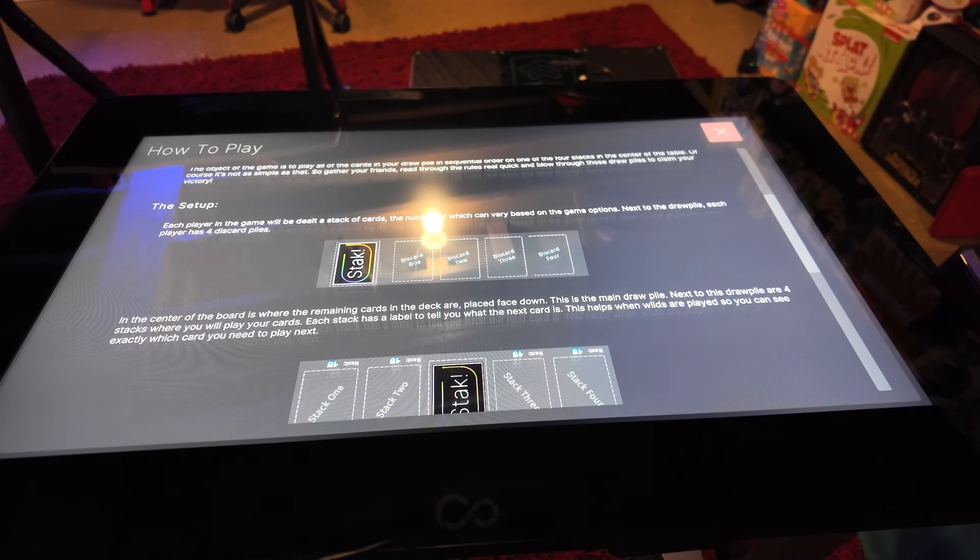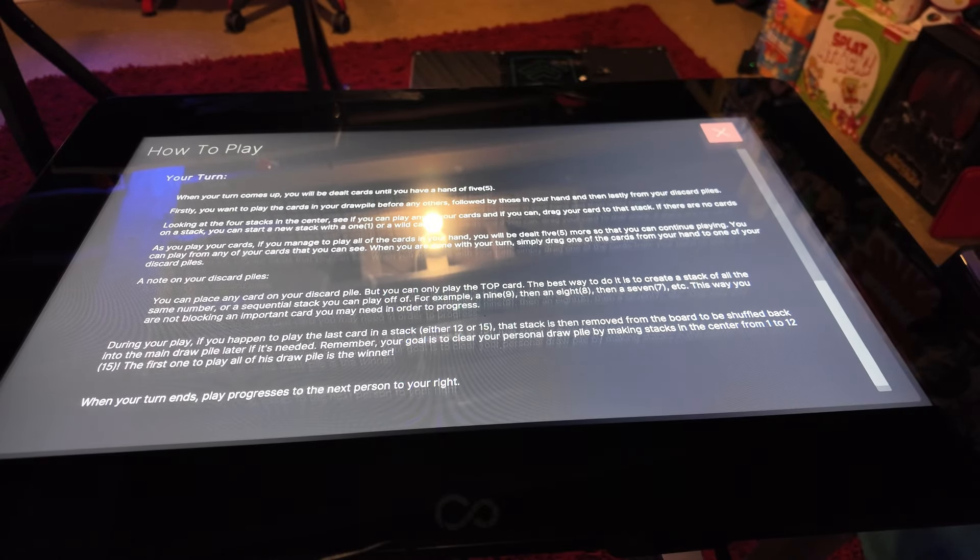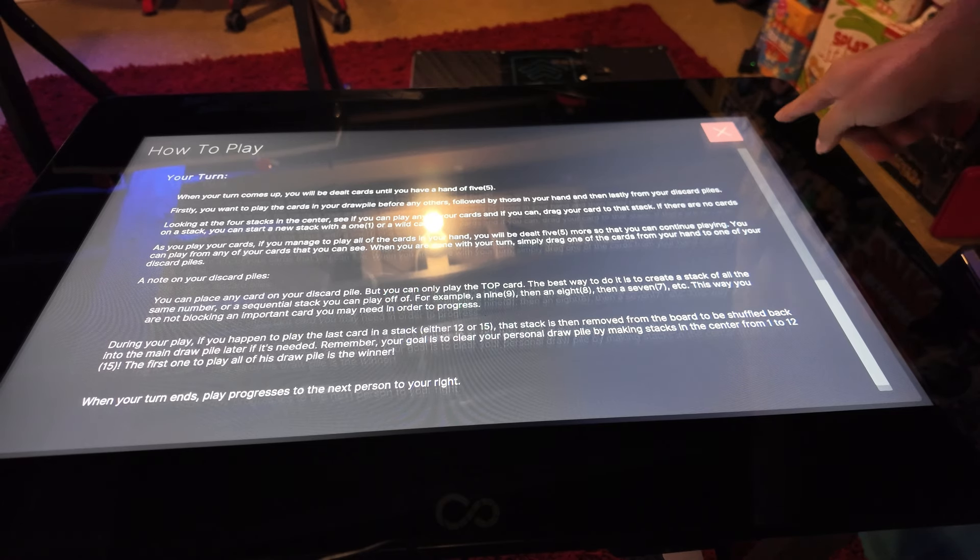Each player is dealt a stack of cards — the number varies based on game options. Next to the draw pile, each player has four discard piles. In the center of the board is the main draw pile, and next to it are four stacks where you play your cards — each stack has a label showing what the next card is, which helps especially when wilds are played. On your turn you're dealt cards until you have a hand of five.